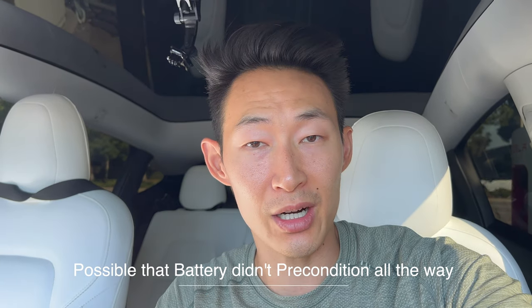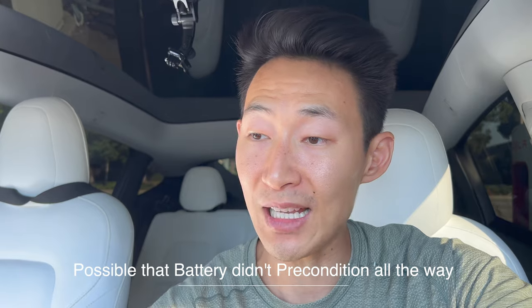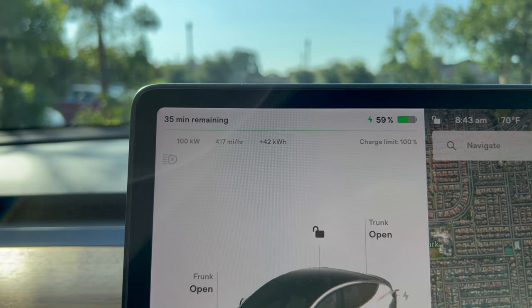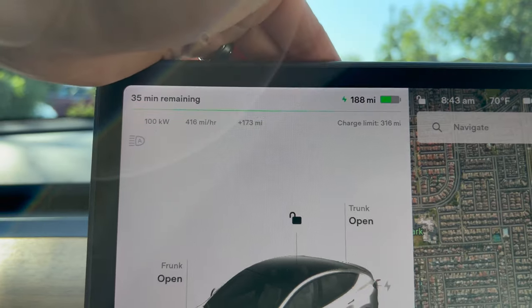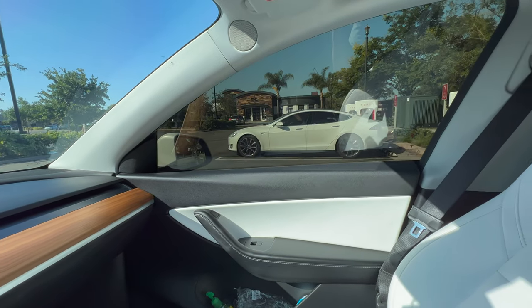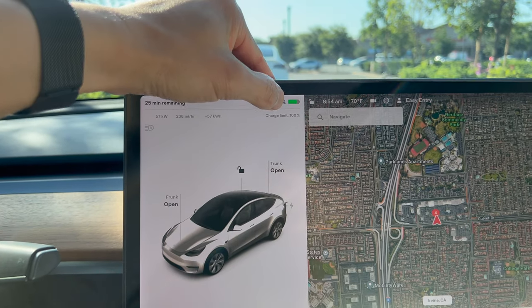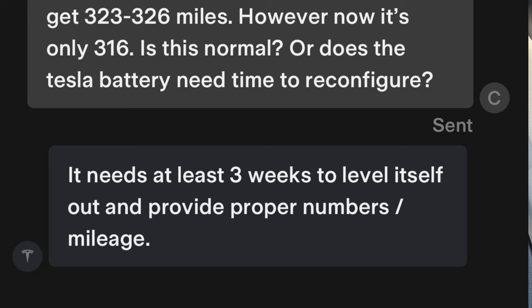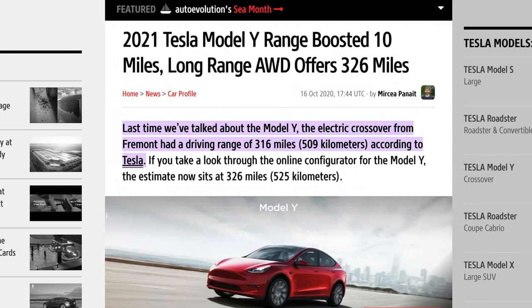Quick recap: I started at 5% charge. After 15 minutes I'm at 179 miles or 57%, so I got about 52% in 15 minutes — not bad, but not quite the 200 miles in 15 minutes Tesla advertises. Just hit 80%, which is 252 miles. I messaged the service guy and he told me it takes about three weeks for the Tesla battery to reconfigure and give a more estimated range. Right now with the reconditioned battery it's giving me the typical 316-mile EPA range estimate.